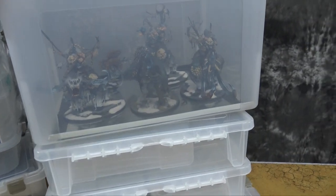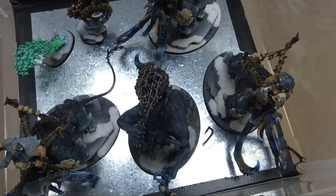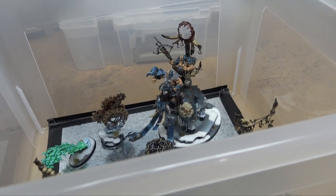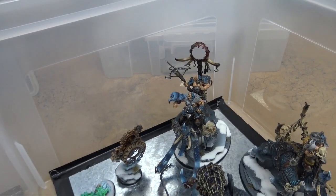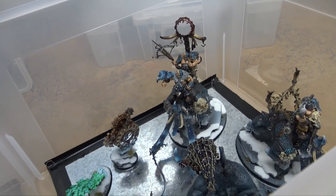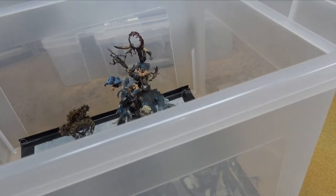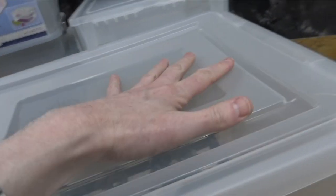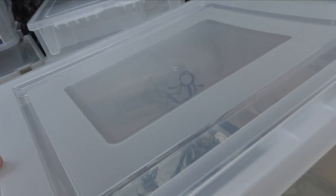These are just file box cases that you can get — I'll link them. They basically do the same thing but they're nice and big, so you don't have to worry about the size of things. Mortarion fits in here. The only thing I found that doesn't fit is Archaon — that's the only Warhammer model I know of that won't fit in this size of case, besides Forge World Titans, but you're not going to put those in a plastic case. So pretty much everything else will fit in this.